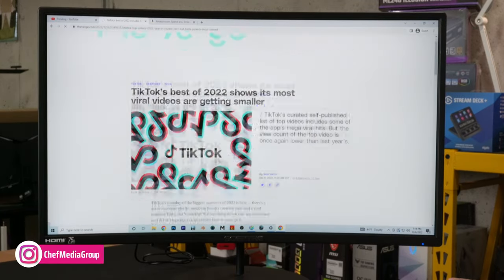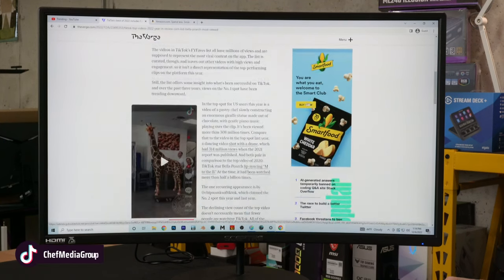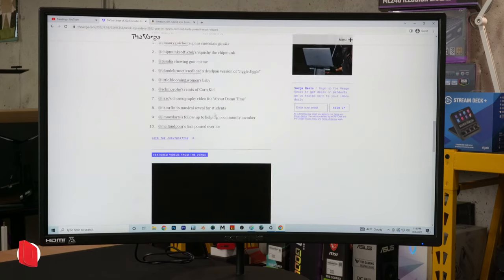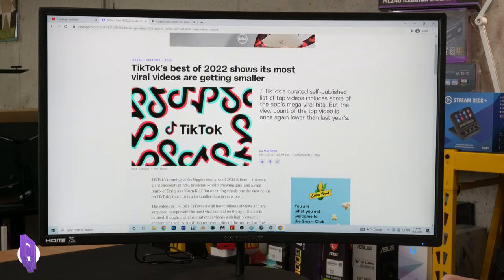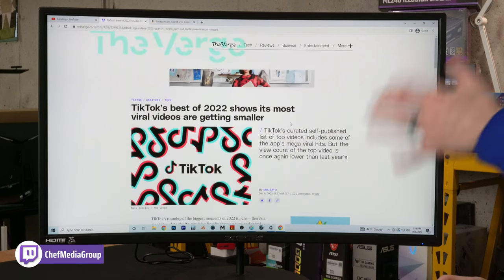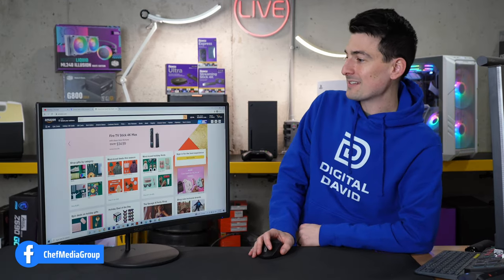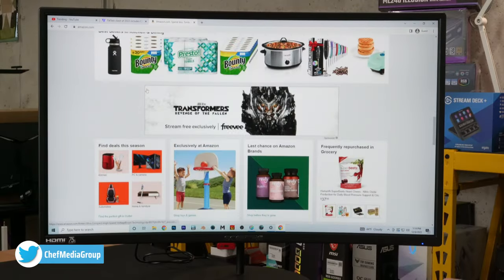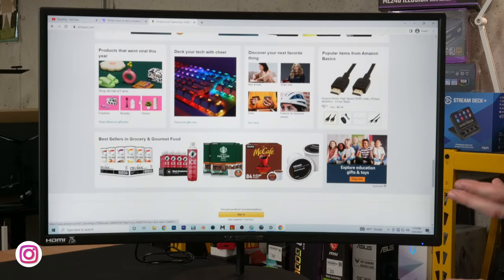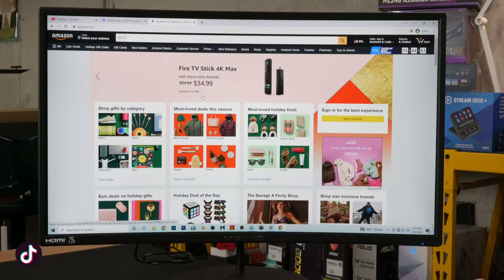Next we have The Verge pulled up to read tech news — different titles, different fonts, images, ads, and embedded TikToks. Clear, crisp, easy to read and easy to see. Keep in mind everything looks better in person than with a camera pointed at a screen. And then for online shopping, we have Amazon pulled up — easy to browse, colors display great. Really an enjoyable experience browsing the web, whether for entertainment, information, or shopping.